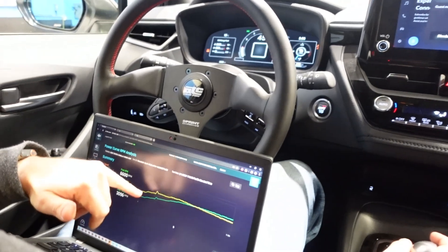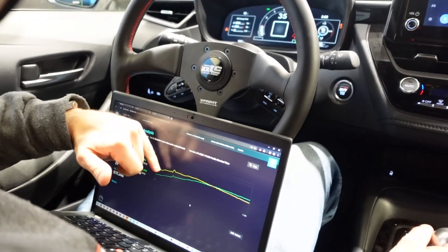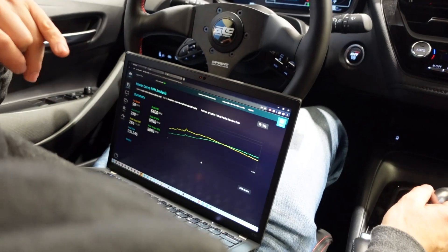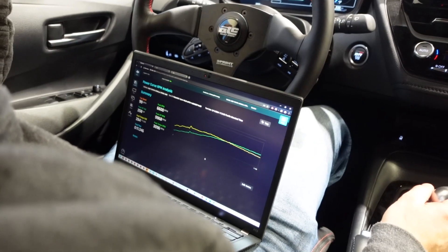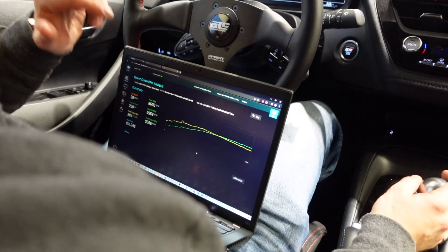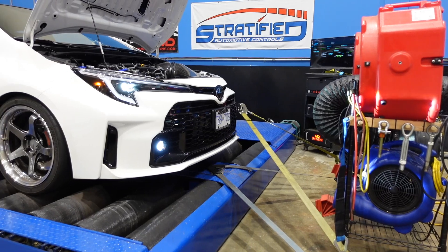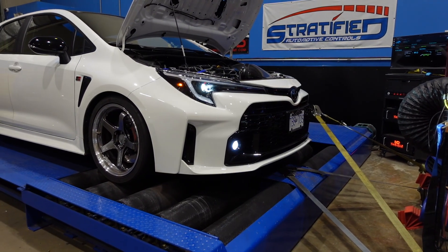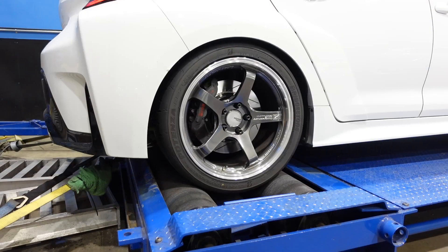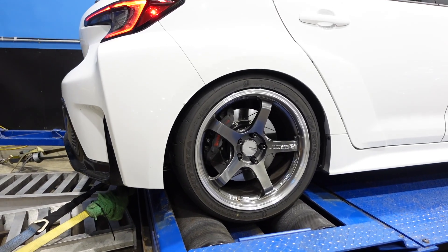This is pretty decent, actually. We've got a nice, fairly smooth power curve. But we do have a little bit of surging happening down low — I need to look over the data logs and dial out this little bit of surging that's a little too aggressive down low. We should be in a happy spot in terms of this pump gas tune for this car. So, a bit of work to do — we'll show you guys the final results soon.